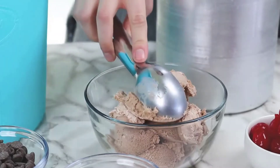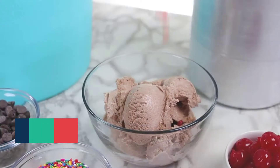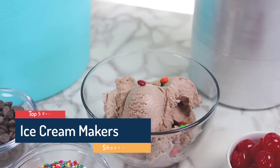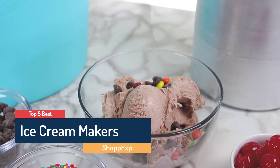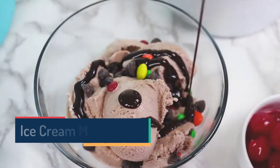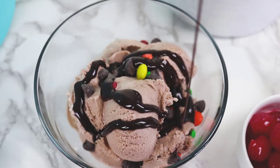Hello guys! Are you looking for the best ice cream maker? In this video, Shopix brings 5 best ice cream makers in 2020. Through extensive research we have put together all the products in a list. We also mentioned all product links in the description box.